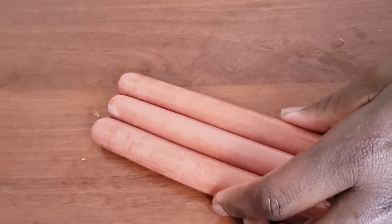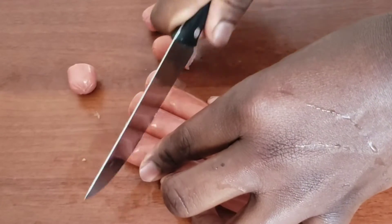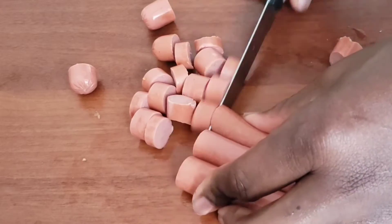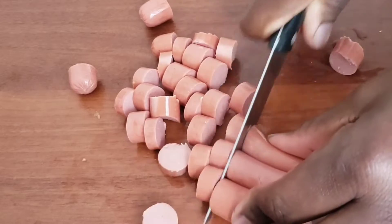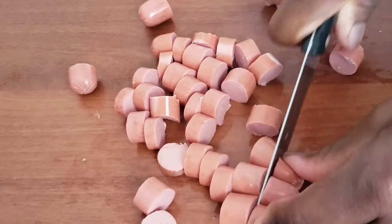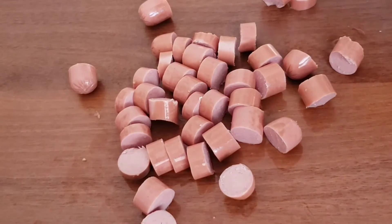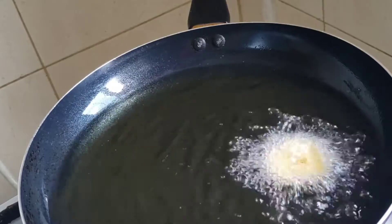After cutting my plantains, I'm going to put them aside and then chop some hot dogs. This is very optional — the hot dogs and the plantains are optional, so you can decide to omit them. Like I mentioned earlier, the main ingredient here is eggs, and then you need some vegetables to accompany it.